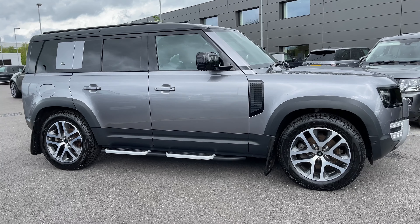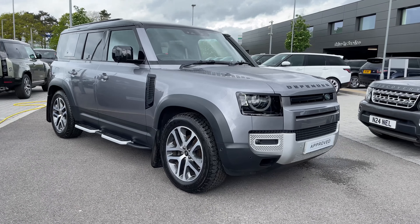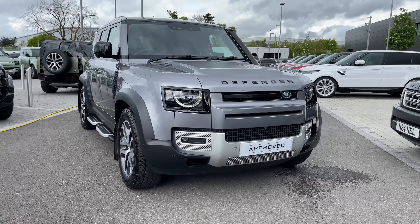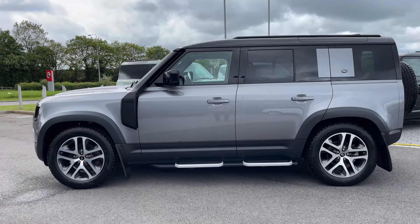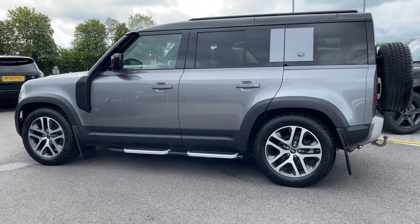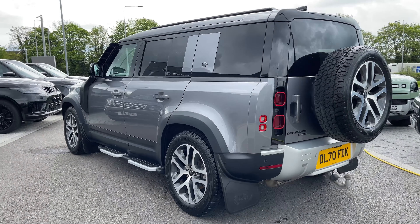Hi, it's Oliver from Stafford Land Rover, and today I'm going to be showing you around this approved used vehicle. Let's take a look at this beautiful Land Rover Defender 110 HSE. The vehicle features a D240 diesel engine and an automatic gearbox, and is finished in the stunning Iger Grey exterior colouring.